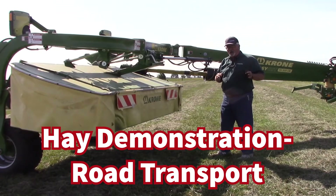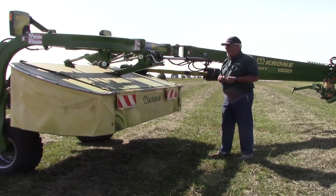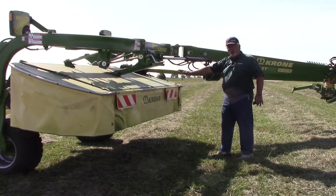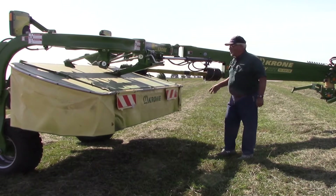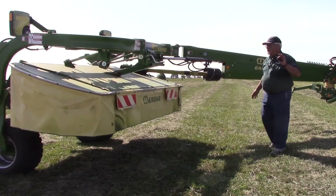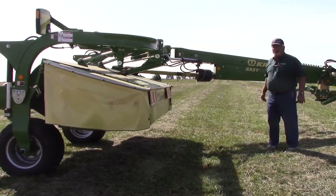We're near Columbus, Ohio right now. The farther east you get, the narrower the roads get, and the more challenges we face with fellow road users that we have to share the highway with. We're going to show you how simple it is to go from mowing to transport on a side-pull Krone mower conditioner. So Aiden, let's just pull it in — he doesn't have to get in or out of the cab.